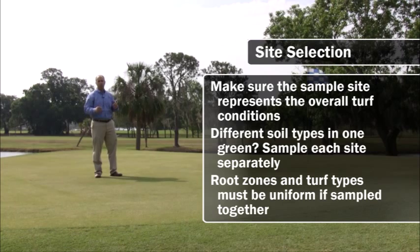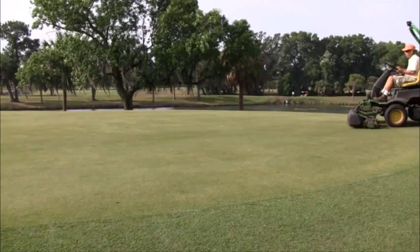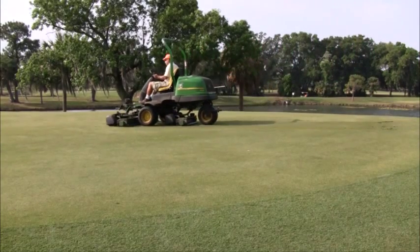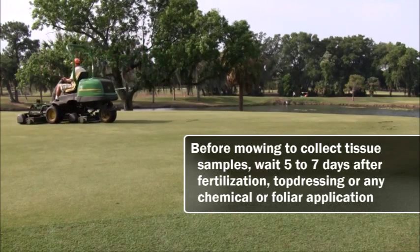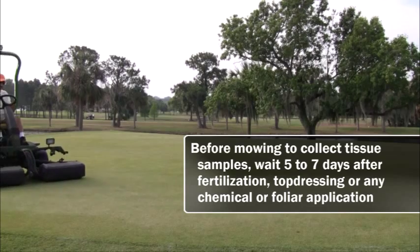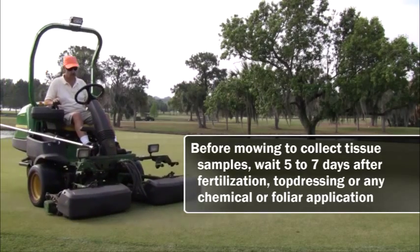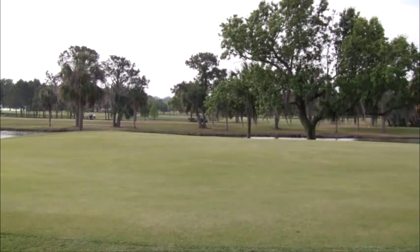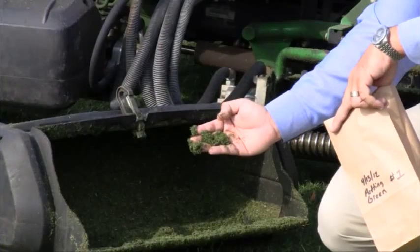If we have a situation where the root zone conditions are different from green to green, pulling those samples will really decrease the validity of those tissue test results. When collecting tissue samples, try to wait five to seven days following fertilization, top dressing, or application of any sort of foliar products or chemicals. Contamination from those sources could lead to tissue samples which don't really reflect the fertility status of your soil.